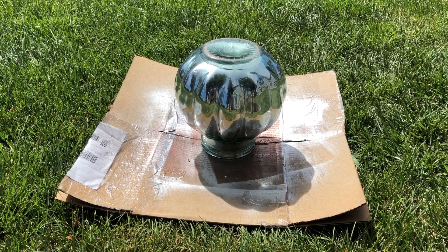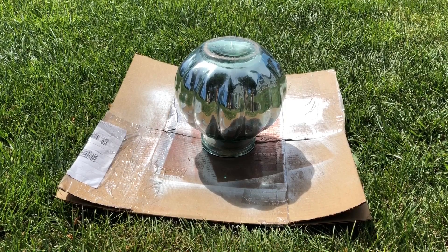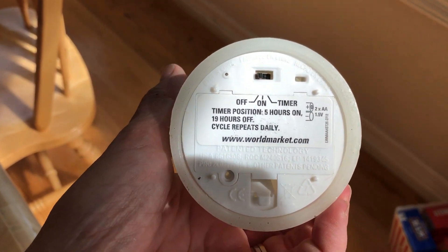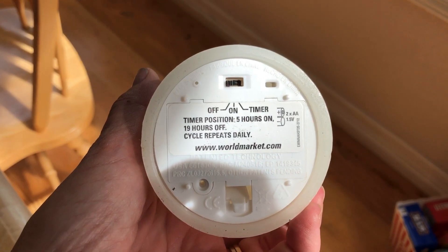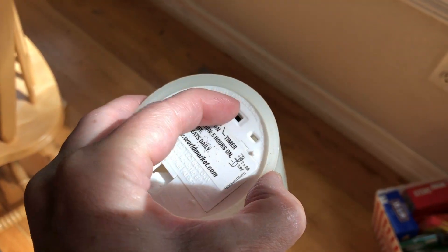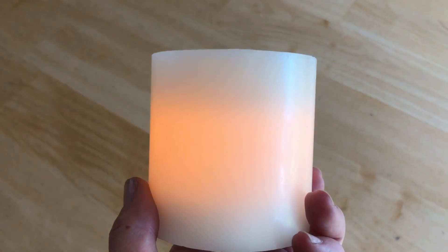I tipped mine upside down to dry so that in case there were any streaks or drips they would come out the top instead of streaking down the whole jar. I would be adding this timer candle. It comes from World Market and the great thing about it is it has on or off, but it also has a timer setting — you turn it on at a time you like and it stays on for so many hours, turns off by itself, and will return on the next day on its own. I'm a huge fan of these candles.